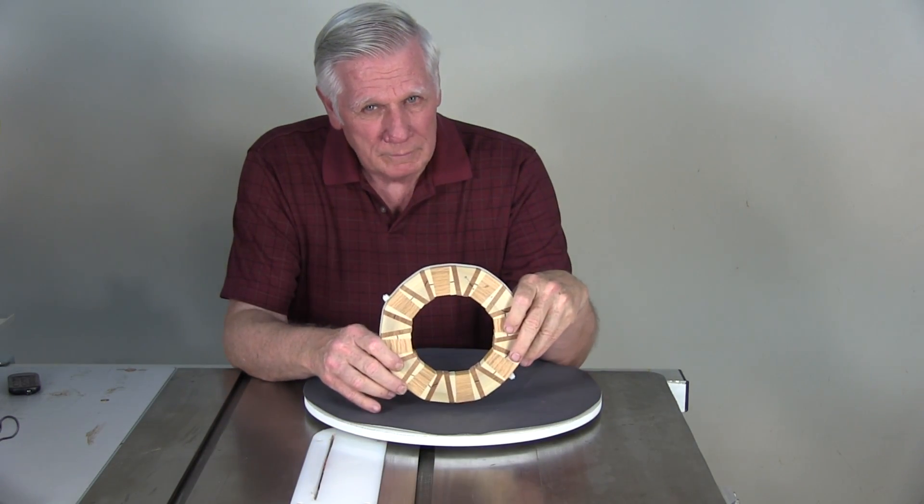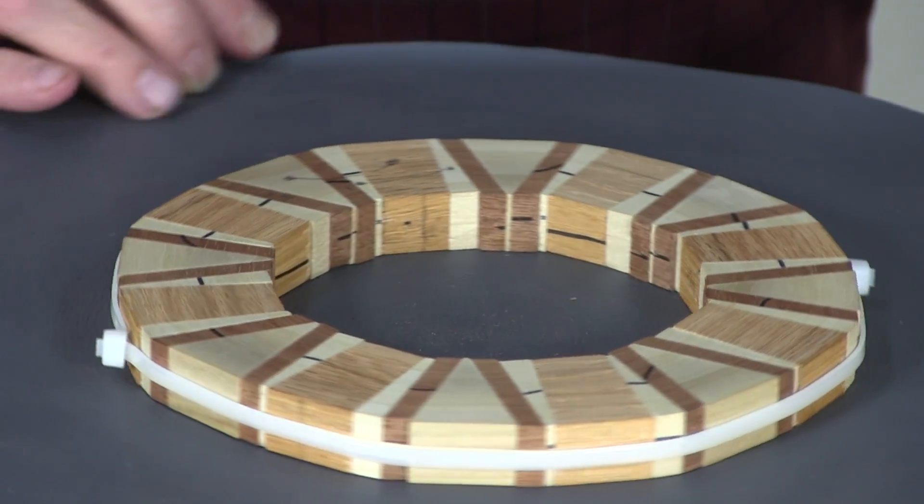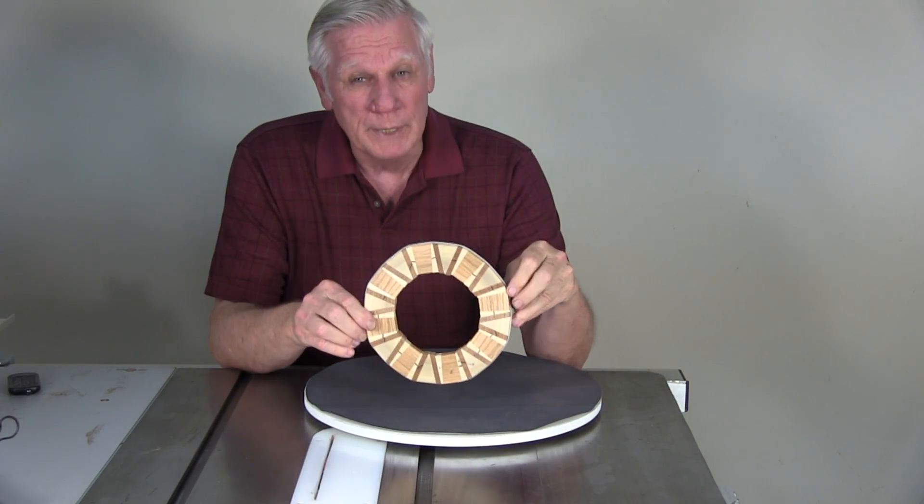We're going to start out with this ring. It looks pretty haphazard, but it really isn't. It embodies several segment types. For it to go together perfectly the first time, there could be no guesswork.